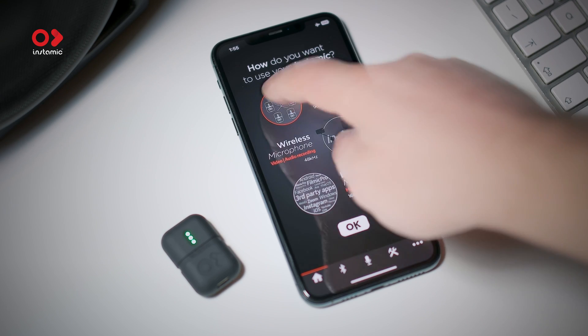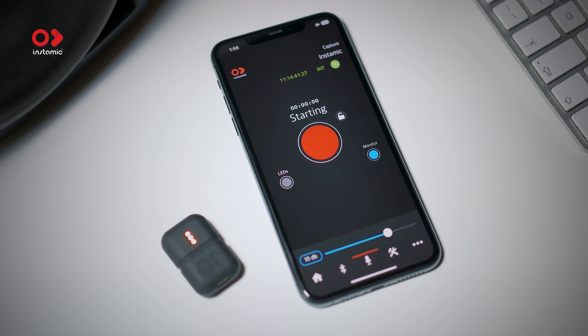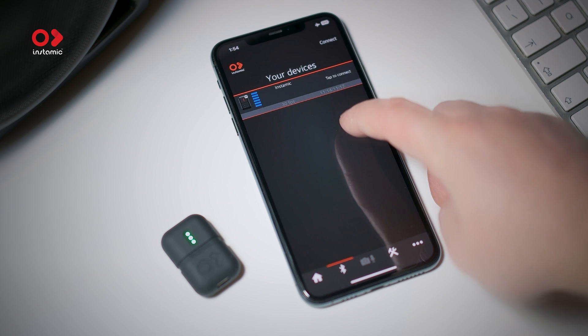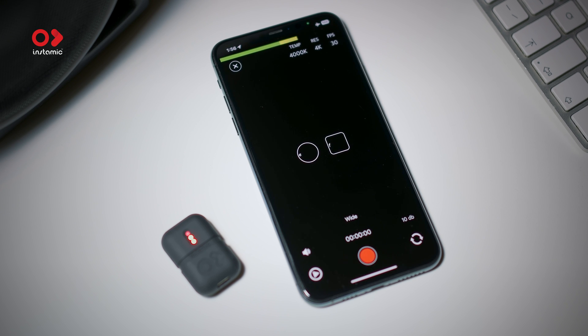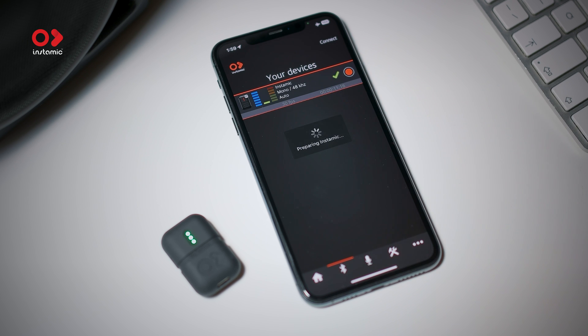Connecting InstaMic to an Insta360 camera or a GoPro 12 is very easy and fast. On the home page of our app you have three options: audio recorder to capture 32-bit float audio internally, wireless microphone to shoot video directly to your phone wire-free with our 48 kHz audio protocol, and Bluetooth microphone, which we are going to use for this specific application.